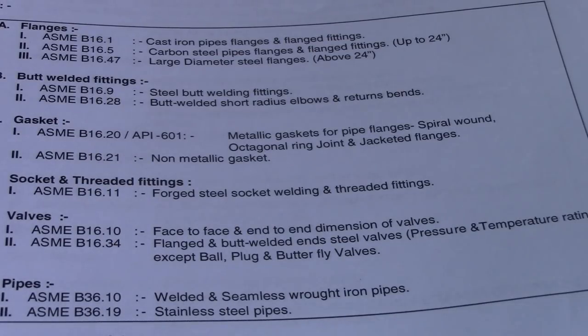Hi guys and welcome to the piping, welding, and fitting channel. This is a question and answer video, and all of this is American standard — okay, American standard for the flanges, butt fittings, gaskets, socket and threaded fittings, valves, and pipes.